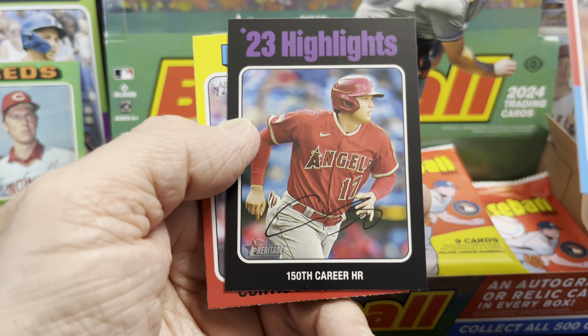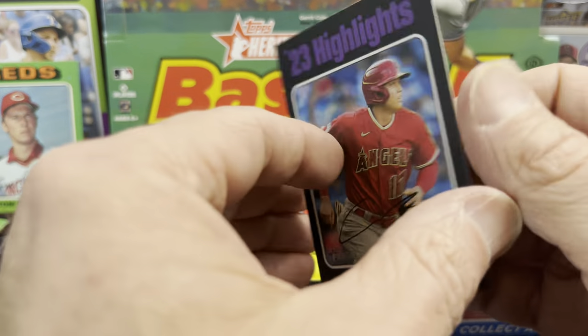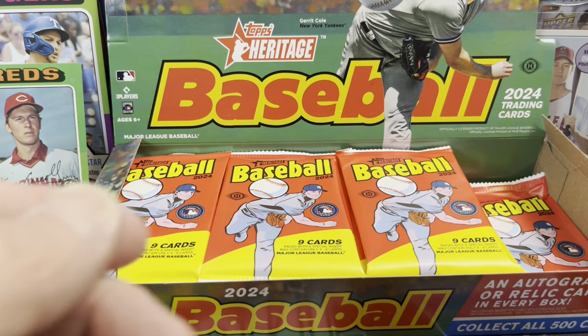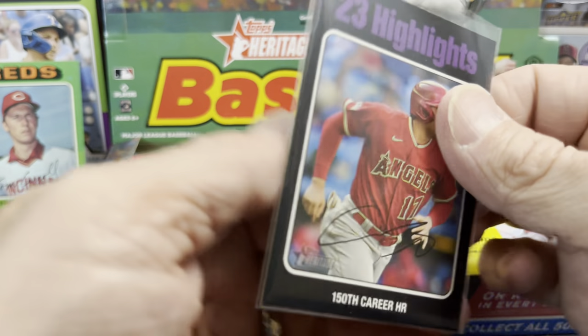There are two white border cards per hobby box, and autographs seem like there are two to three a case. And here we have a black — oh nice, that's awesome! Black Otani 23 highlights. So that's pretty sweet, we'll take that. It's one of the short printed, but it's a black. They're not serial numbered on the card, but in the past they've only made 50 of them. If it's the same number this year, then it's going to be numbered to 50, which is pretty sweet. There's the Otani black.